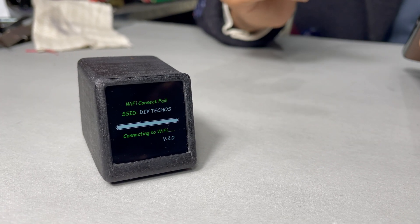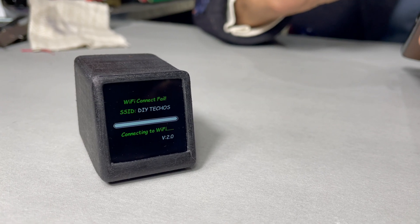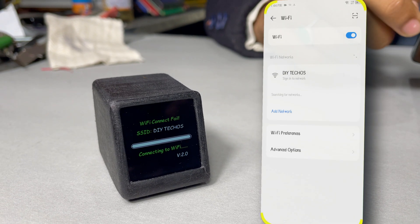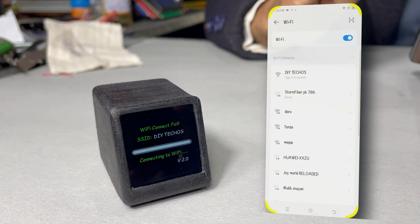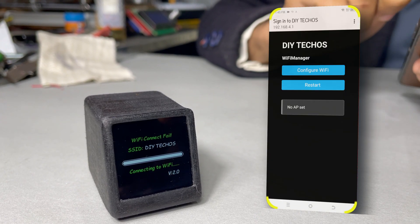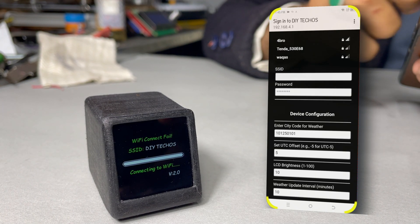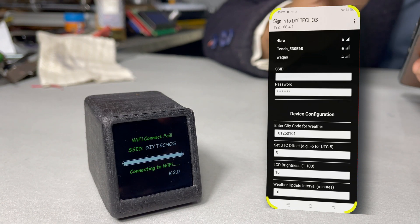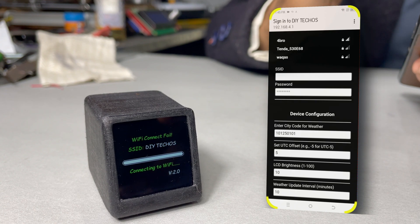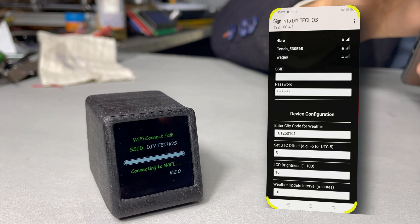The Wi-Fi connection failed, and the device is now displaying its own created Wi-Fi hotspot named 'Ditekos'. Now we have to open our mobile, go to Wi-Fi settings, and search for the Wi-Fi name 'Ditekos'. We simply click on it, then click on 'Configure Wi-Fi', and here we can select our Wi-Fi network. Make sure your device is connected to Wi-Fi — or you can also use a personal hotspot to connect to it.